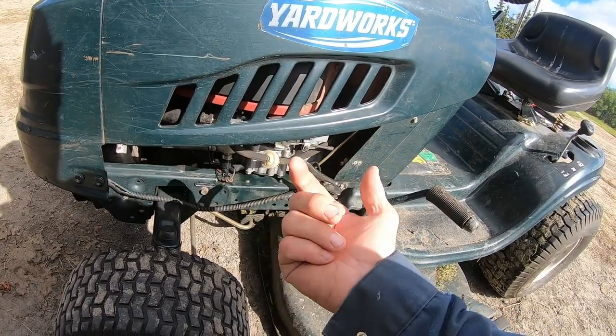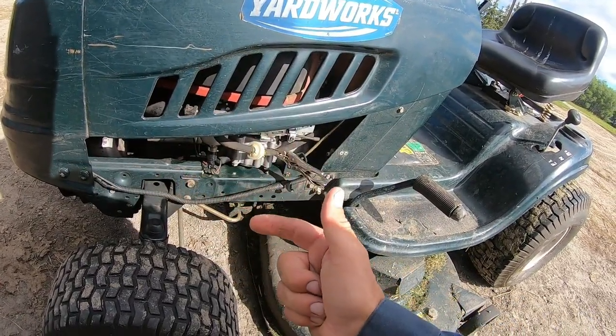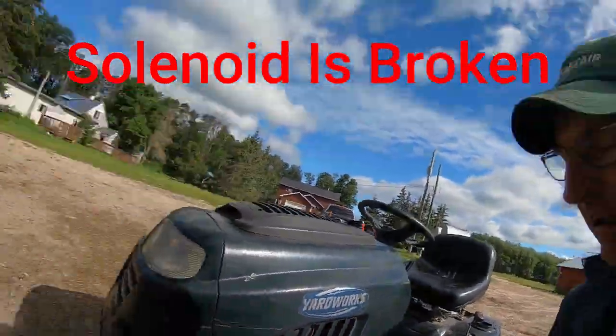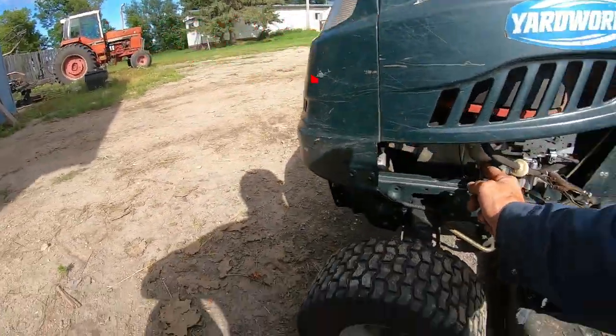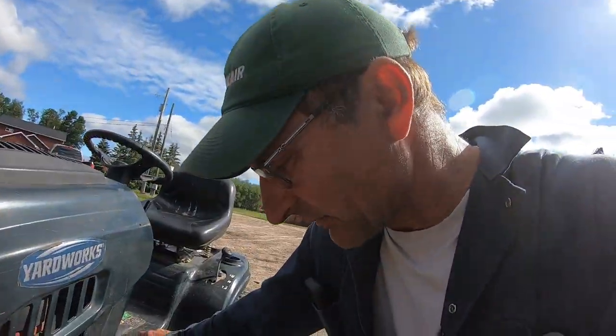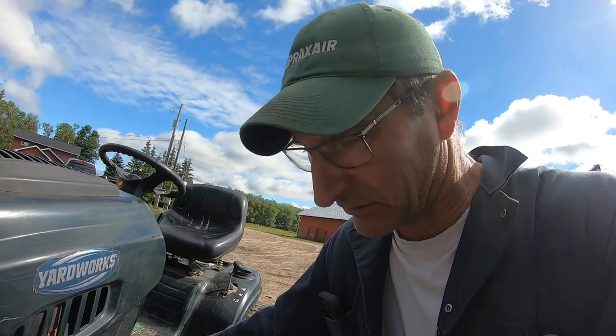Anyway, this has been a real pain in the butt. The other day it wouldn't start on me. So I thought, it's probably a spark plug. I put the spark plug in, it started up right away, and then it stalled. Then it flooded — it kept flooding and flooding and flooding.